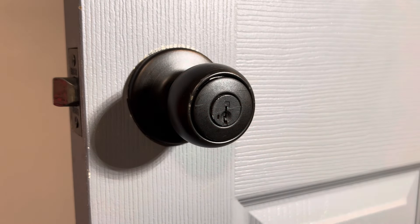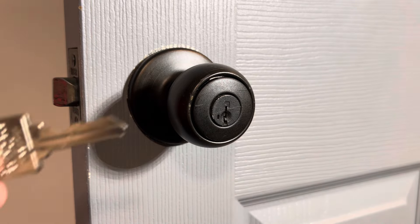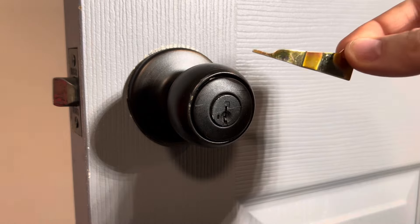The process to re-key a door using the Wiser Smart Key is very simple. There's only three items you need: the existing keys for the door, the new set of keys for the door, and the Smart Key tool.